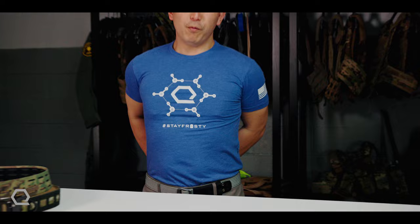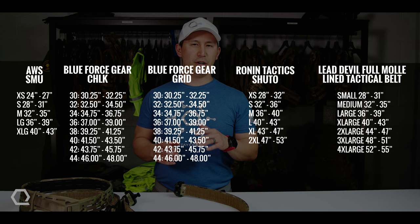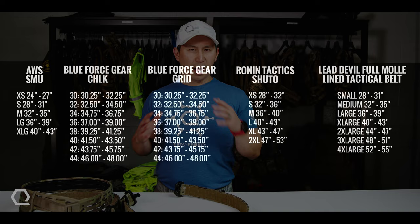Sizing is important — what's the point of having a belt if it doesn't fit? For all you collectors out there, you can go ahead and skip this section. But for all end users watching, let's dive into this. Feel free to use that pause button if you want to study the chart in detail. We know there's a lot of information there, but we've also included this entire chart in the blog article linked in the show notes below.